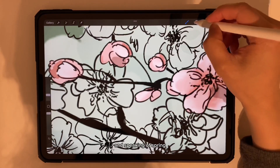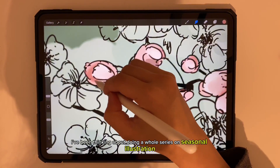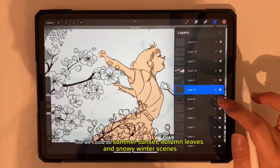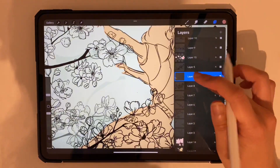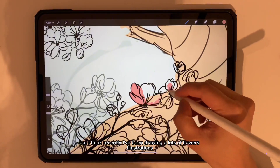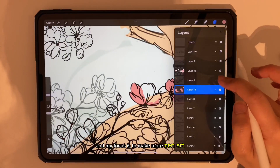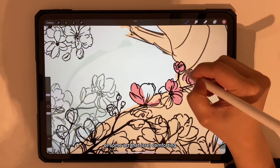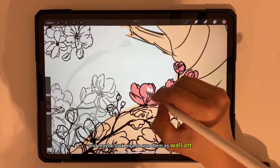Speaking of spring, I've been thinking about doing a whole series on seasonal illustrations. We could do summer sunsets, autumn leaves, and snowy winter scenes — let me know in the comments what you think. Recently I've been drawing lots of flower illustrations, and my focus is to make more calming art that is comforting and looks nice to use as wall art.